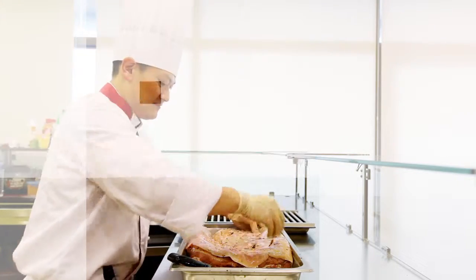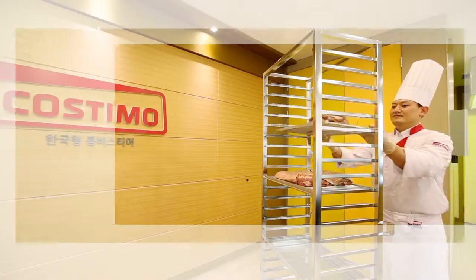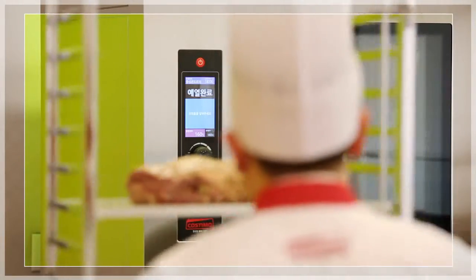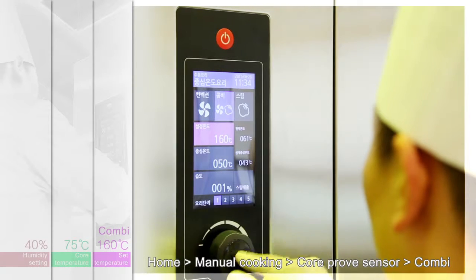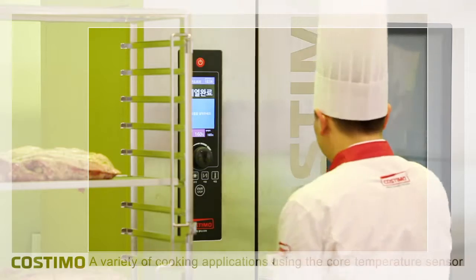In addition to automatic cooking, you can use the center temperature function, which enables more deluxe cooking through manual control. Select center temperature cooking and set both the temperature inside the oven and the target temperature at the center of the material.